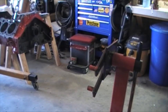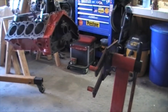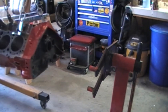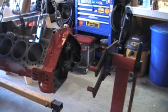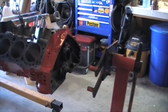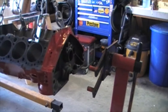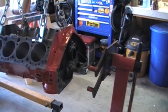This is definitely not needed, but it is definitely helpful to have a load leveler on your engine crane. A couple of strong guys could come and lift this and hold it and try to get some bolts in here as quickly as they could, but I figure why not just make it easy on yourself.